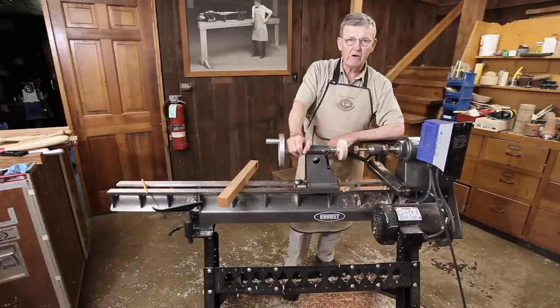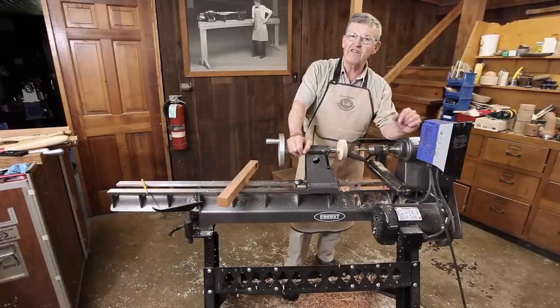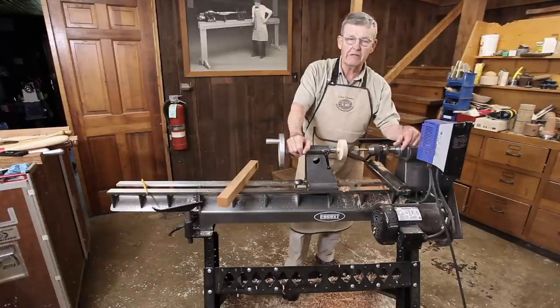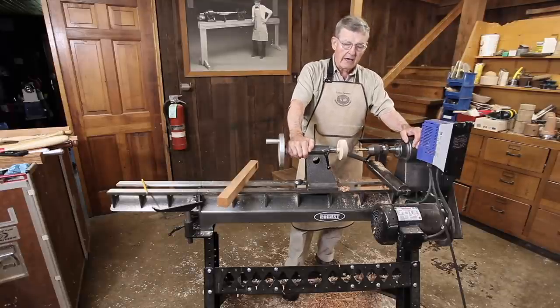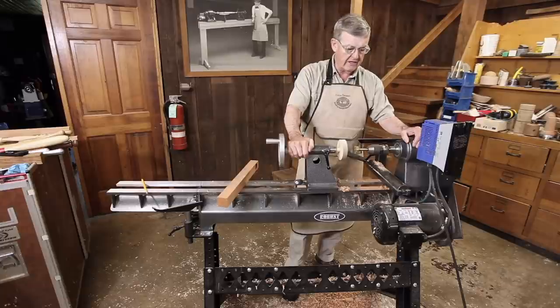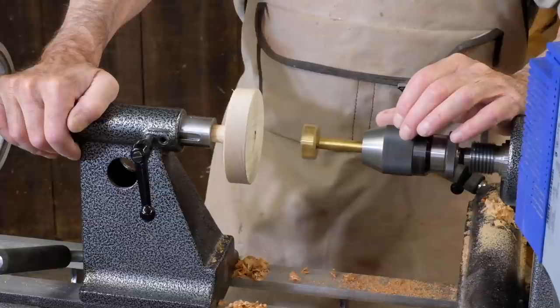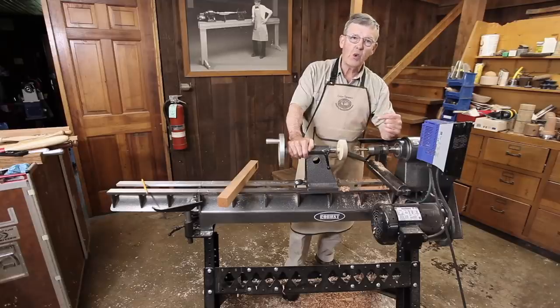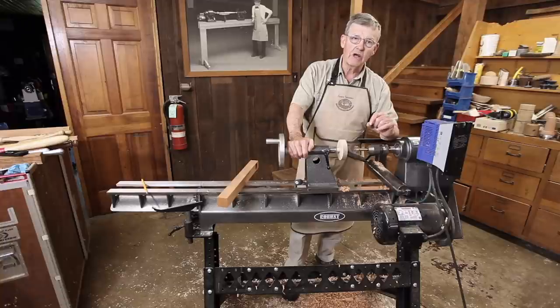Some safety tips: keep speeds moderate — I'm drilling at about 750 RPMs and have never drilled faster than a thousand throughout this demonstration. Use the right drill for the job — I go into drill types in the article that this video accompanies. And be sure to clear your drill frequently, especially small twist drills because they will load up with chips.